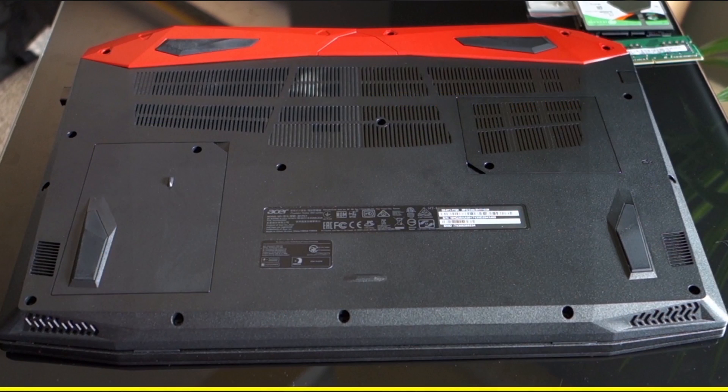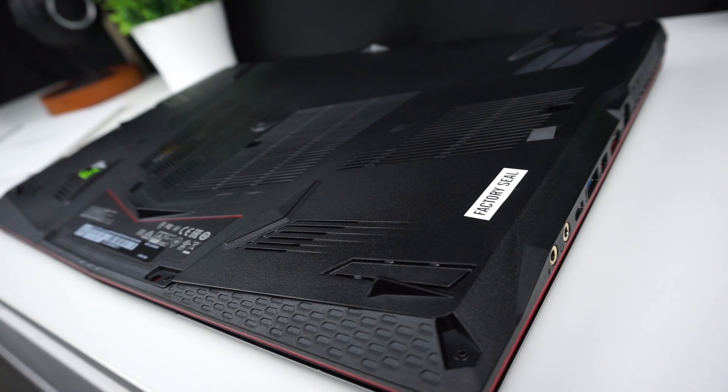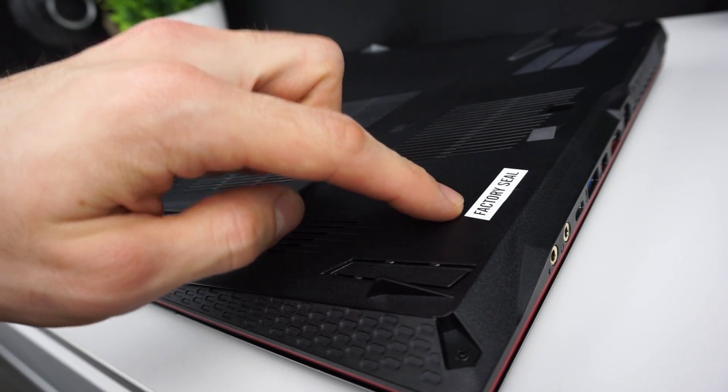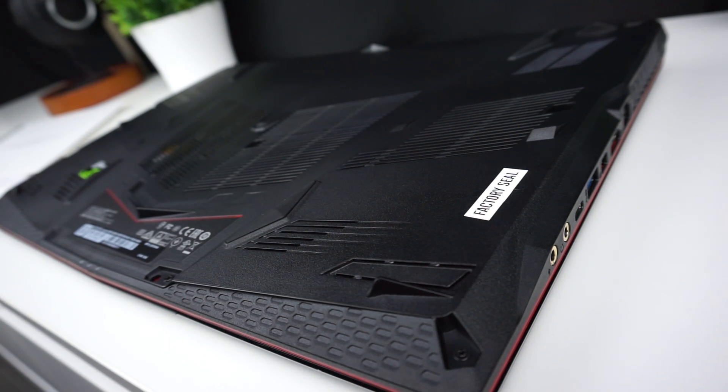If you want to upgrade the Predator down the road, you have easy access to RAM and the hard drive. With the MSI, you have to remove the entire bottom lid — and there is one screw covered by a warranty sticker, meaning you will likely void the warranty if you open it up.